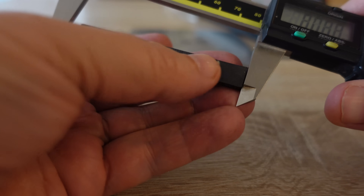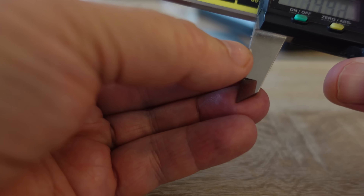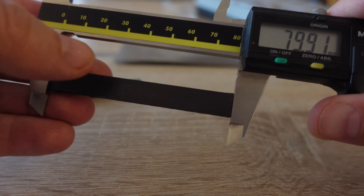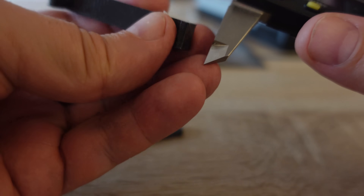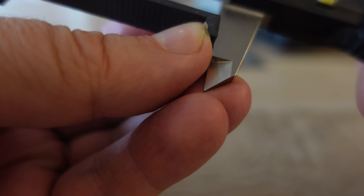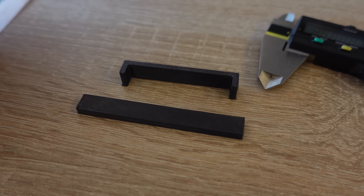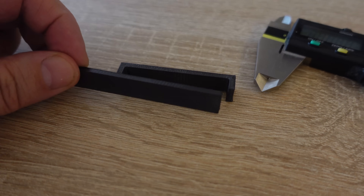Just quickly checking the dimensions for shrinking. I want to measure above the elephant foot: 79.91. So it has shrinking, but it's very minimal and smaller compared to ABS. Just one more check — theoretically this is 60mm and it is just a little bit smaller. An interesting proof that warping depends on other things too, not only from the shrinking.